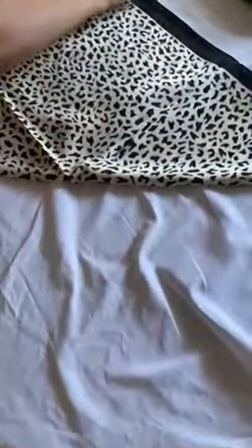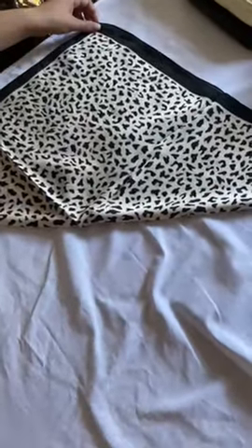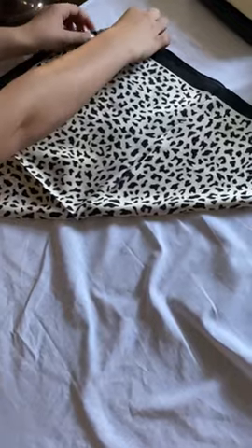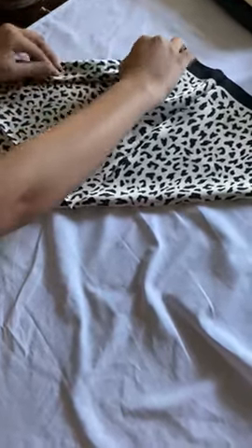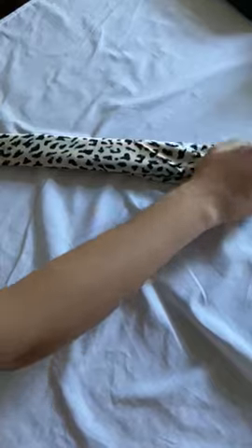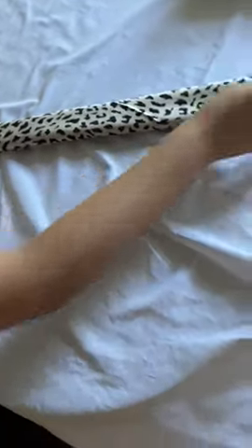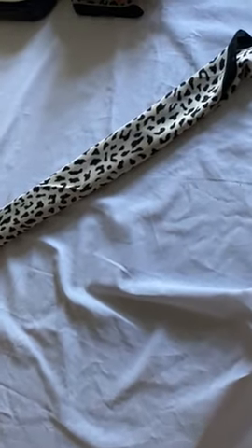fold it into a triangle and take the tip of the triangle and fold it about a one and a half inch fold, and continue down until the entire scarf is folded. Now you have about an 18 inch or longer scarf to be used to accent your bag.